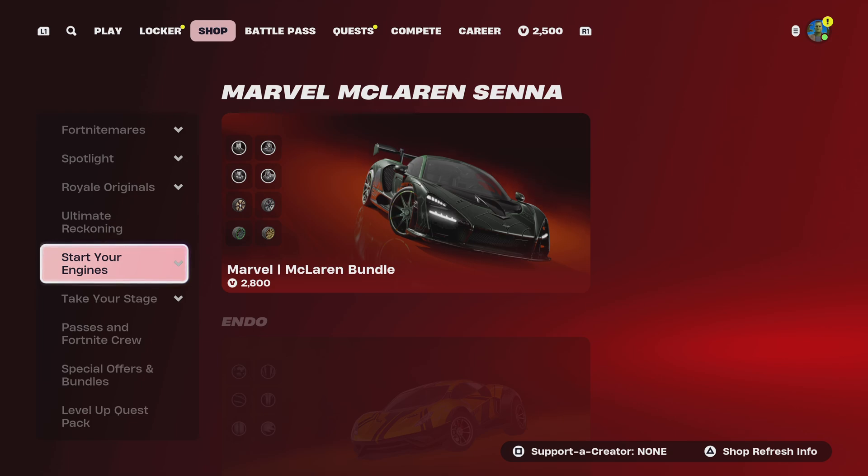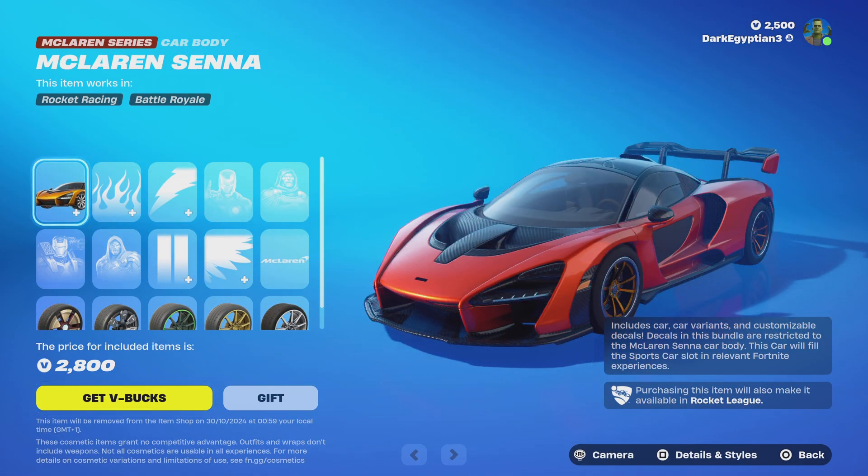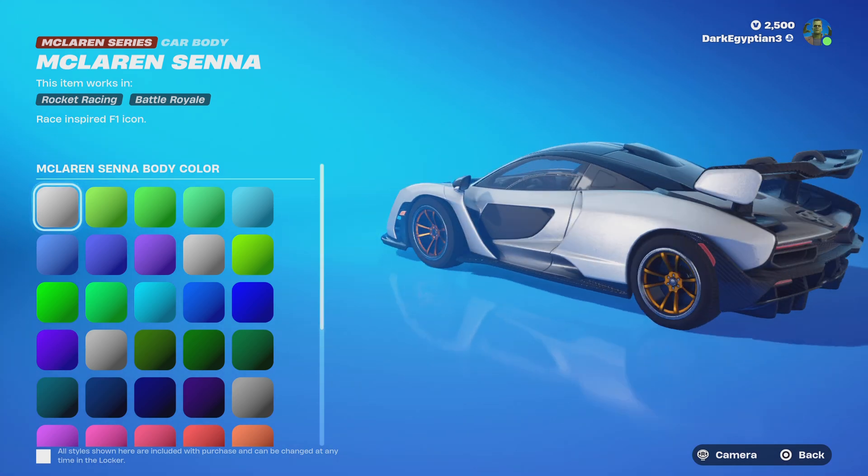Welcome back! Hope everyone's feeling great for the music and the vibe. As you guys can see, we have a brand new 'Is It Worth It' bundle video on the Marvel McLaren Senna bundle. As I prefer at the beginning of every one of these videos, this is the part of the YouTube and TikTok where I give you my opinion on the new Marvel McLaren items that return to the item shop. So let's jump straight in — we have the brand new McLaren Senna race-inspired F1 icon.